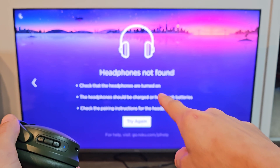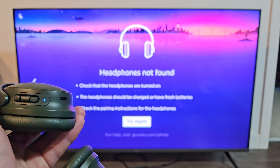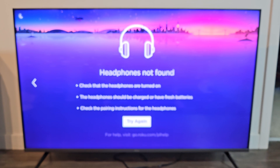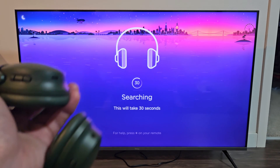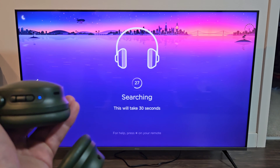We only had one second left and didn't do it in time. But the headphones are still blinking blue, so let me go down to Try Again — it's still blinking blue, so it should find it now.